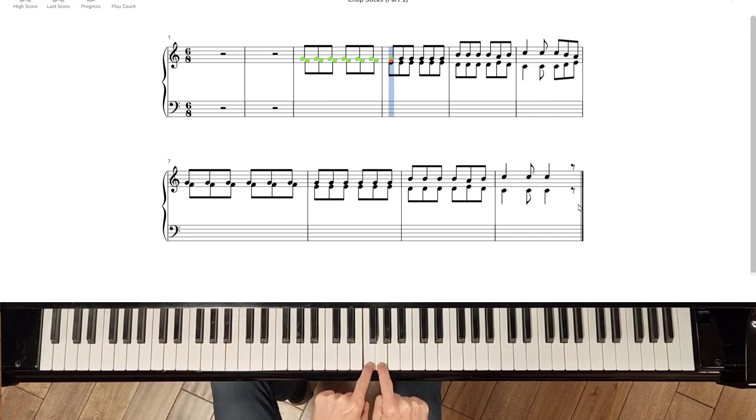Then you move your left hand down one note and play that six times: one, two, three, four, five, six.